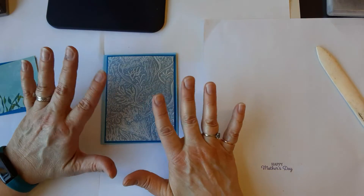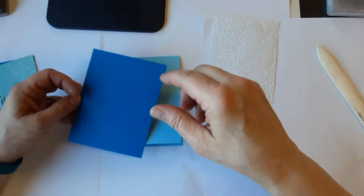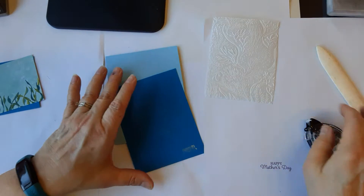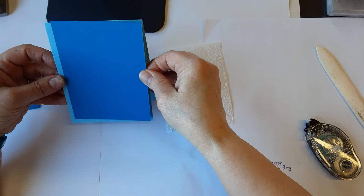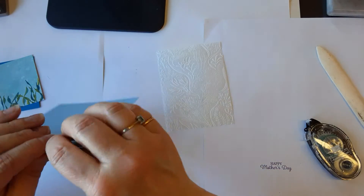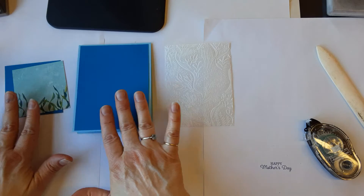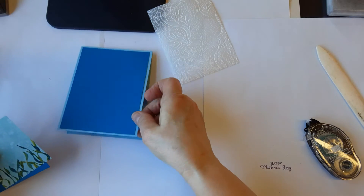Before you go messing with your adhesive, the Pacific Point can go on your base, that's no problem. But adhesive does show through vellum — not as much when it is embossed like this, it's not quite as noticeable. The shadows and things help hide it. What you're going to want to do is get all of your stamping done and then kind of arrange things on your card front before you stick anything down. We'll just let that embossed piece sit over there.